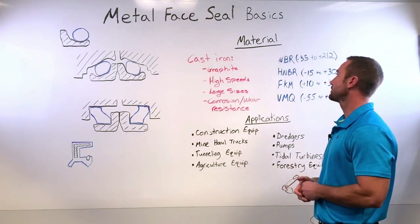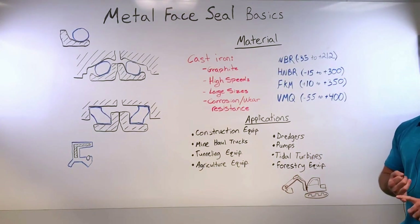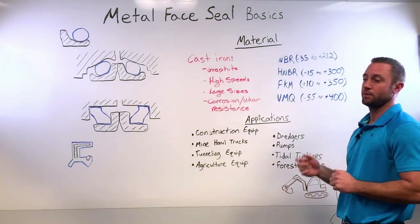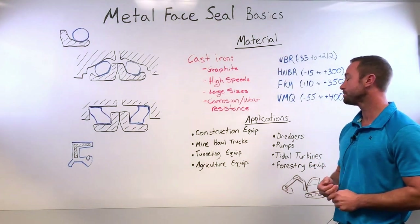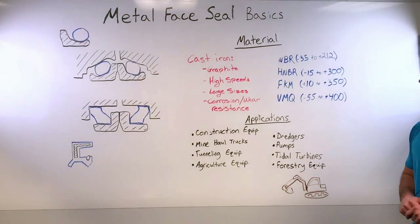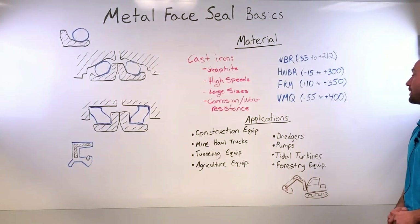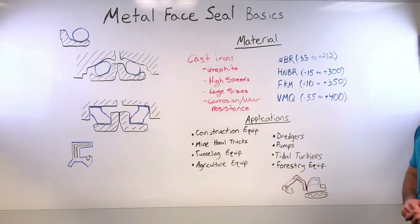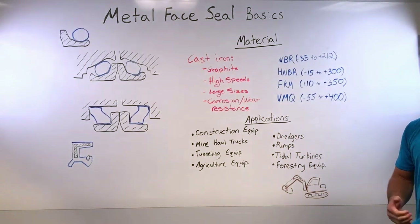For the elastomer or toric rings, the material options include MBR, which has good oil compatibility and compression set resistance. If needed, we can move up to HMBR, which gives higher temperature capability and ozone resistance. For even higher temperatures we use FKM, though you do sacrifice some low-temperature capability versus MBR or HMBR. For very wide temperature extremes we can go to silicone, but silicone requires special consideration regarding the type of oil used.